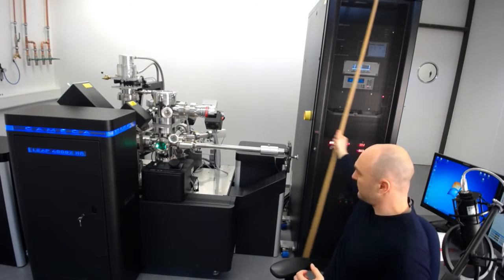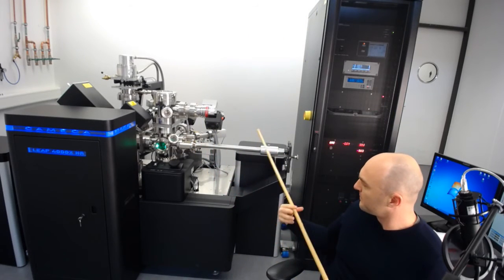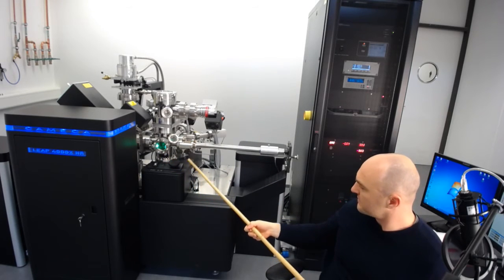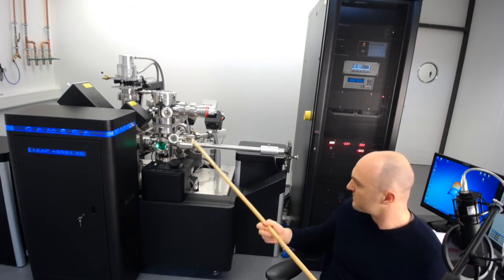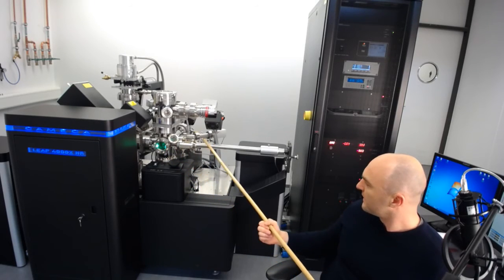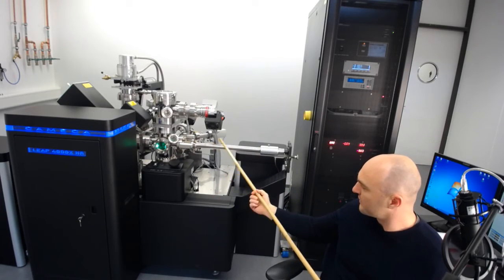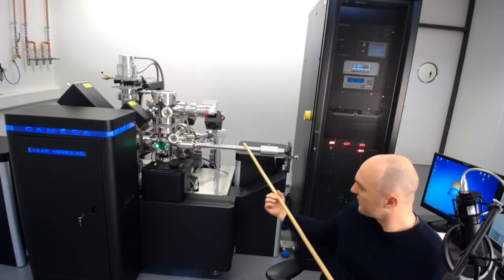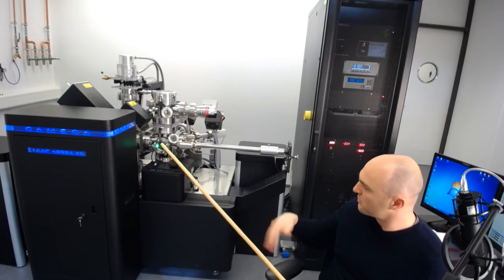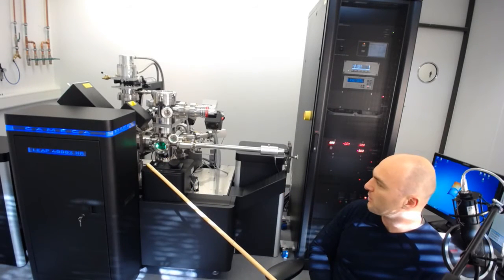Here is a magnetically coupled linear movement rod — there's another one mounted below driven by a motor, but it's essentially the same thing. We've got an outside magnet and an inside magnet, and the coupling goes through the tube here, making sure the system is hermetically sealed. This governs the overall design of the Atom Probe pretty much — we have to have this ultra-high vacuum.